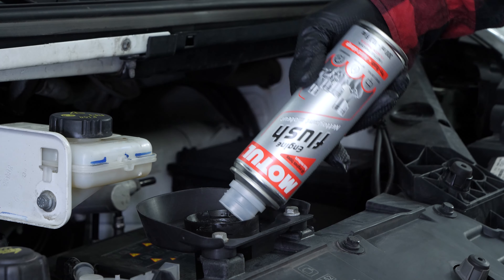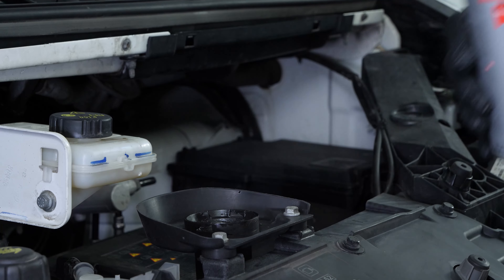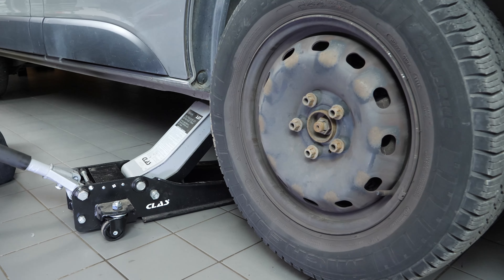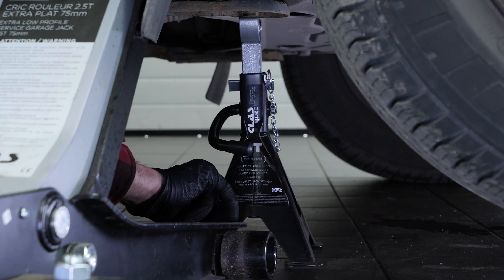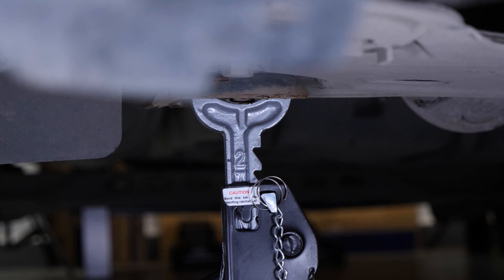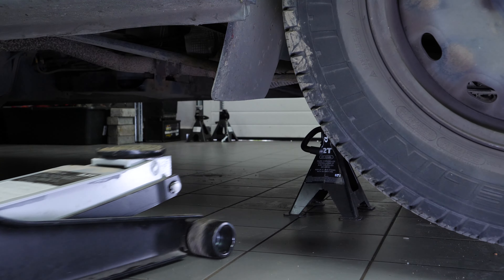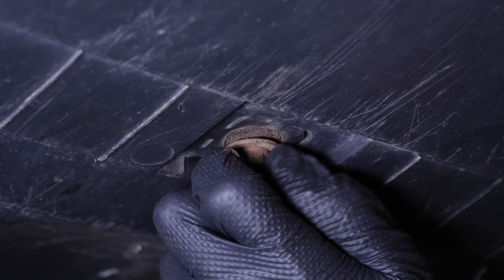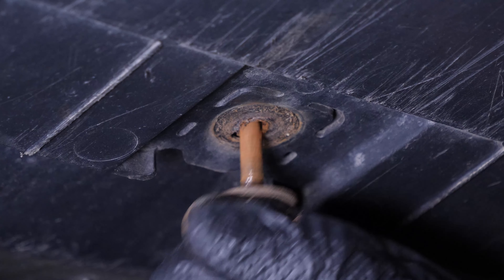In order to drain your vehicle, it is necessary to lift the front part of it in order to access the drain bolt. Raise the front of your vehicle and place it on the two-axle stands. We do strongly suggest watching our tutorial on safely lifting your vehicle before carrying out this step.